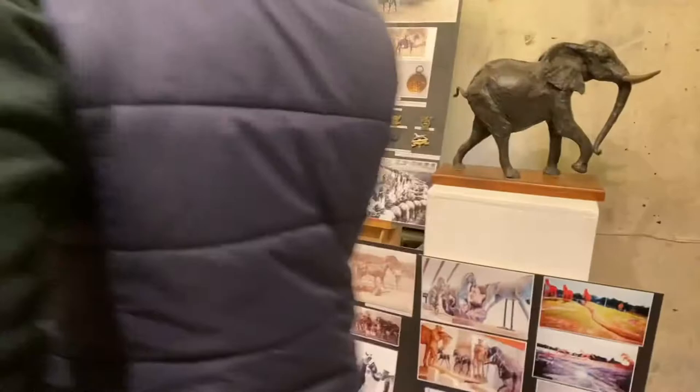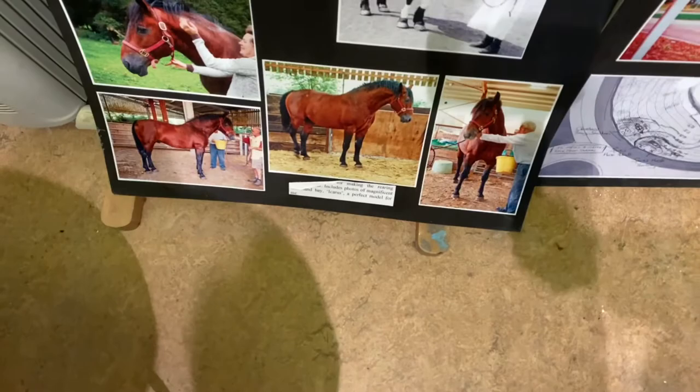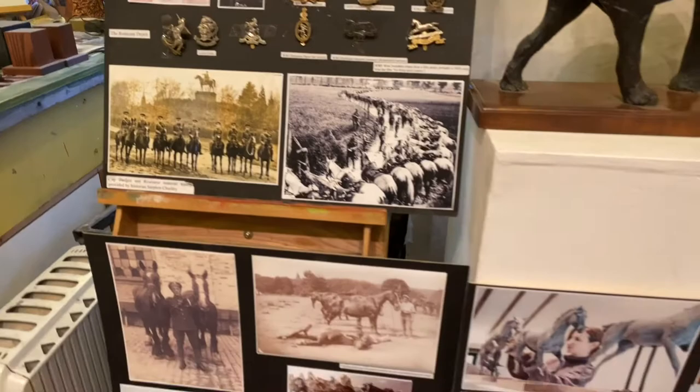Arborfield — farrier, remount depot, and a horse hospital — so I was just looking at appropriate images. One of my models, Childers and Icarus, there's a lovely rare breeds farm five minutes away up the road, and he was a great model for my war horse. The Cleveland Bay is a very commonly used British breed that was used during the war.